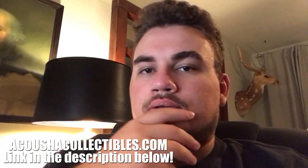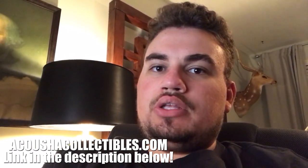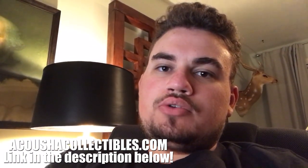Make sure to check out our website — a lot of new coins on there that you might like. We'll see you guys in the next video. Take care. Bye.